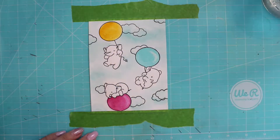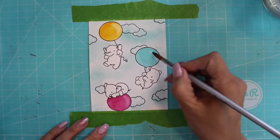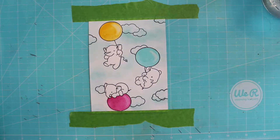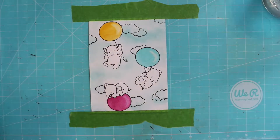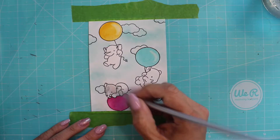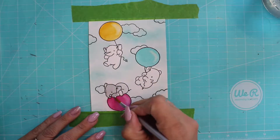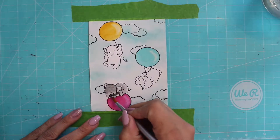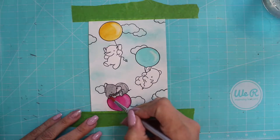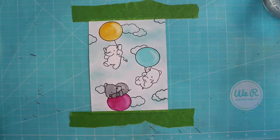I'm using Indian Yellow from M Graham. The blue balloon is Cobalt Teal from Core. The elephants are going to be a mixture of Graphic Gray from Daniel Smith, which is a semi-transparent color, and I mix a touch of Indigo by Core into it — so it's a very cool gray. I could use a Payne's Gray, but Payne's Gray is just a little too blue. I just love this combination for my gray.